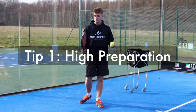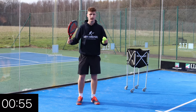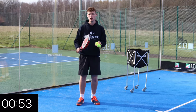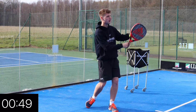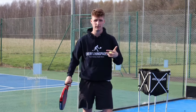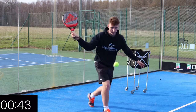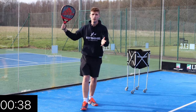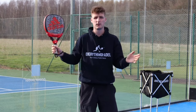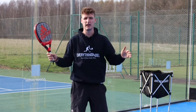Tip number one is to change your racket preparation. Don't come from here — start up here. If you watch all of the professional players or all of the top players, they're always starting from up here. If you go from low, you have to lift the ball up and it makes it very easy for the opponent to return. Rather than coming from below, starting high forces you to come down on the ball, which can create a little bit of slice but also makes the shot way more effective as the ball's not coming up nice to the opponent.